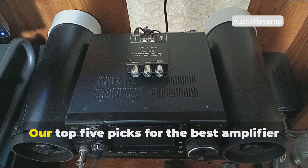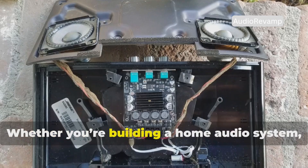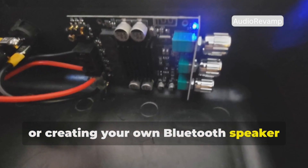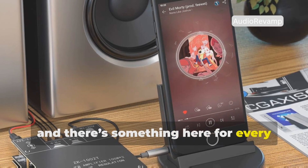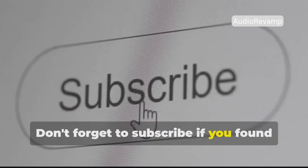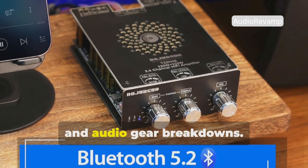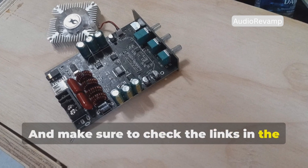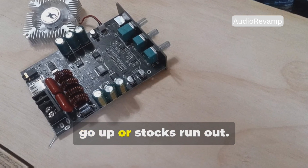So there you have it — our top 5 picks for the best amplifier boards under $500. Whether you're building a home audio system, upgrading a car setup, or creating your own Bluetooth speaker from scratch, each of these amp boards brings serious value and there's something here for every budget and skill level. Don't forget to subscribe if you found this helpful, because I'm always dropping new reviews, DIY tips, and audio gear breakdowns. Make sure to check the links in the description to get the best deals on all these amplifier boards before the prices go up or stocks run out.